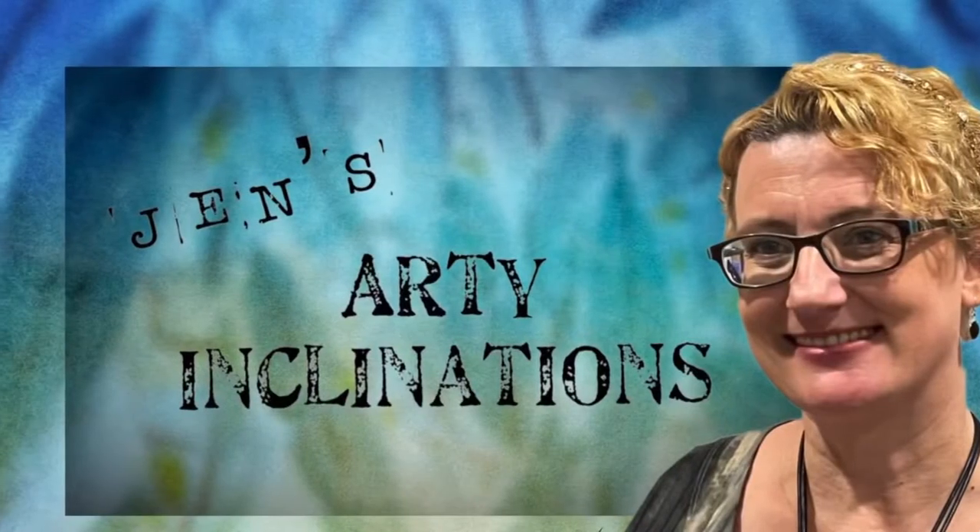You can like and subscribe below. And as always, keep creating. See you next time. Bye.